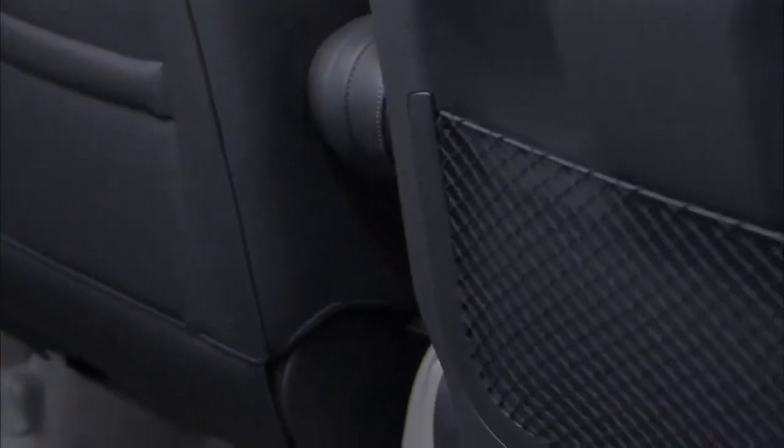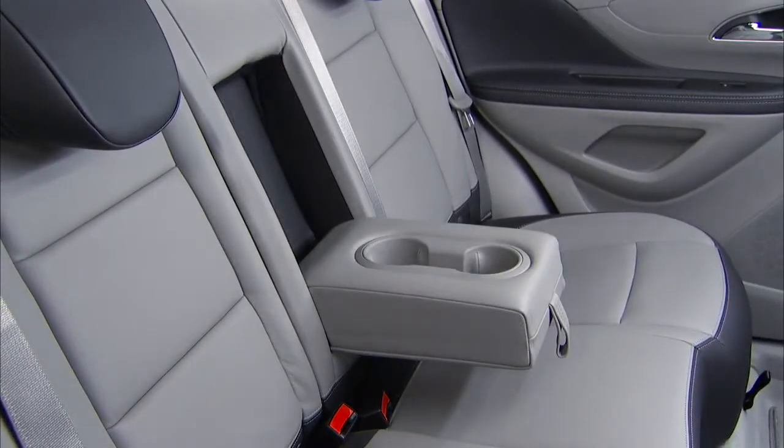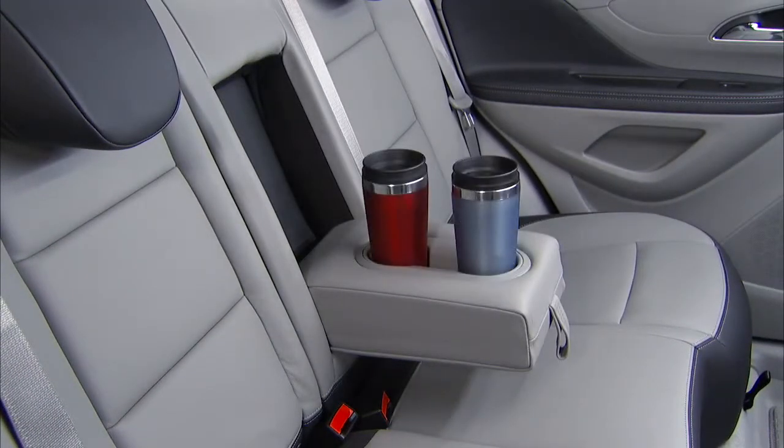The front seat backs also include storage pockets of their own. At the rear, the center armrest folds out to reveal a pair of cup holders, and each can fit a pair of one-liter bottles or large drink cups.